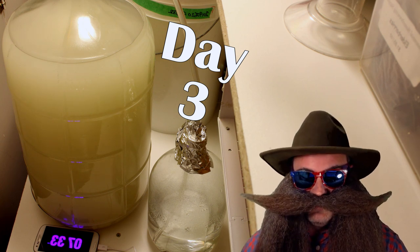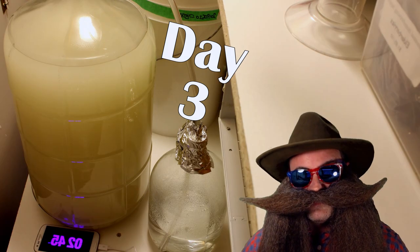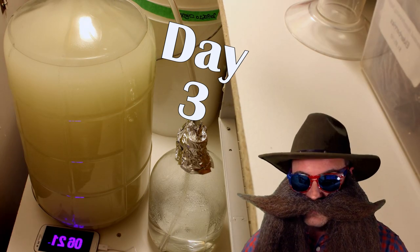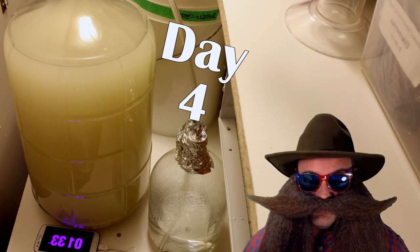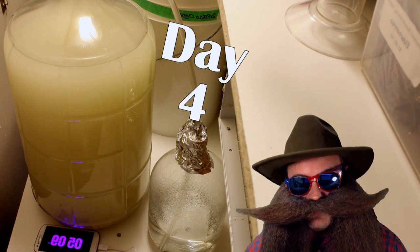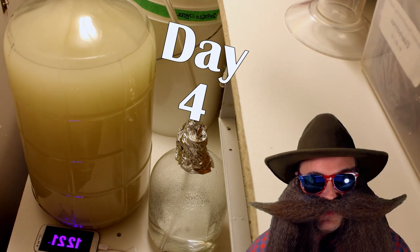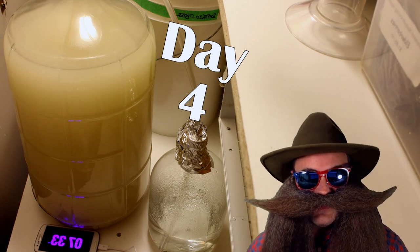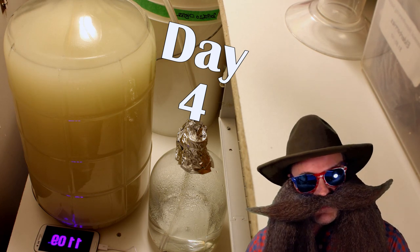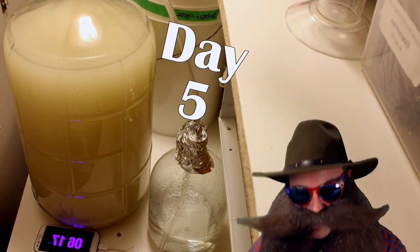Partway through day 13, you'll see the yeast suddenly drop out of suspension after I added the Chitosan and Kieselsol — those are two-part clearing or fining agents. Don't worry about the white film that forms afterwards; it eventually settles out. I actually should have waited a few more days before adding the fining agents to this batch, as this batch did take longer to become truly crystal clear than any of the other batches.